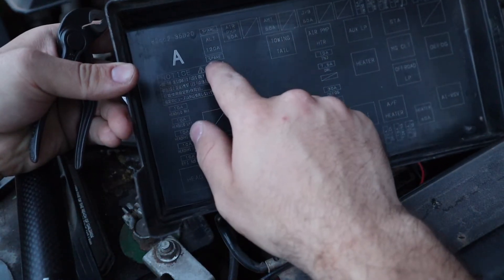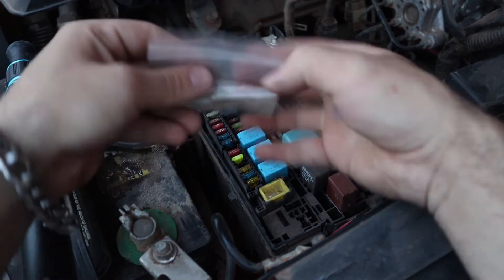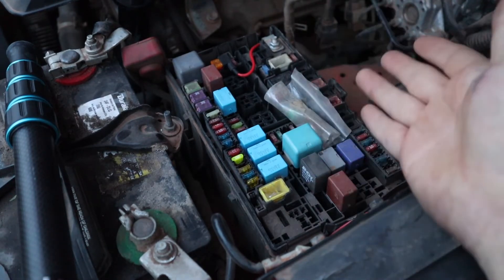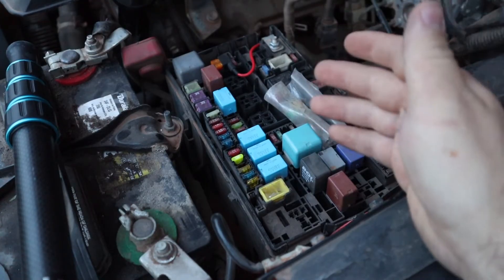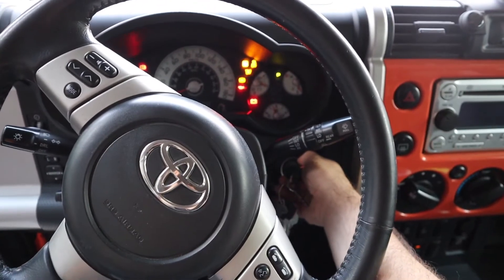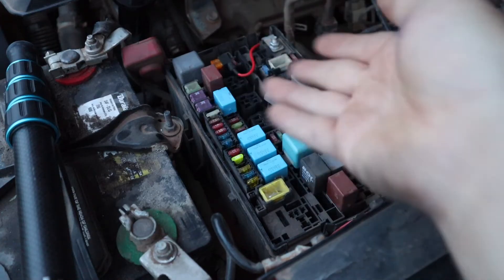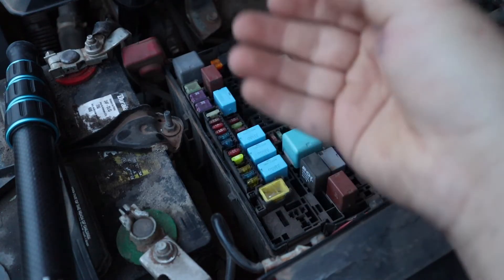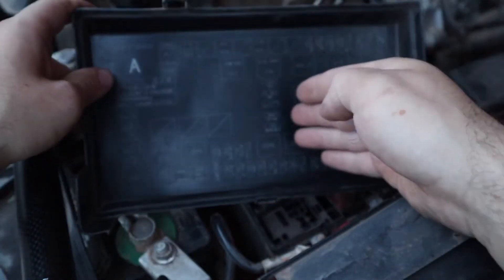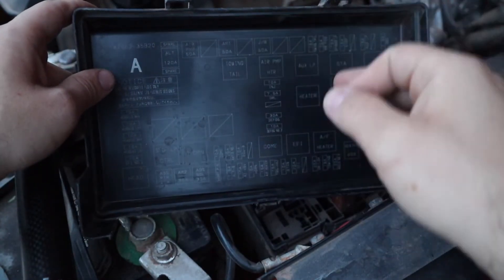I keep a small bag with an assortment of fuses rolled up in the fuse box for whenever I need one. There's also a useful emergency trick: if you're stranded and need to get your vehicle home, you can borrow a fuse from a component you don't need. For example, if your electronic fuel injector fuse is blown, borrow the fuse from your stereo and put it in the EFI slot to get home or to the auto parts store. In a pinch, remove a fuse from something non-essential and use it where you need it.